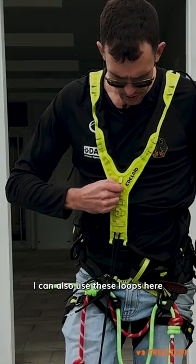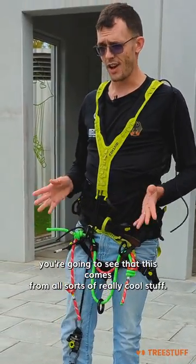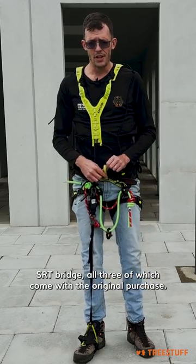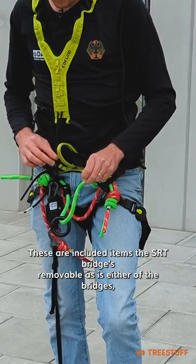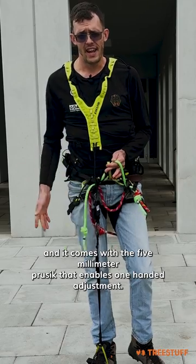You can also use these loops here to hold up your climbing system or tend your SRT device. Looking at the harness, you're going to see that this comes with all sorts of really cool stuff. You have the option to run two bridges or an SRT bridge, all three of which come with the original purchase. The SRT bridge is removable, as is either of the bridges, and it comes with the five-millimeter Prusik that enables one-handed adjustment.